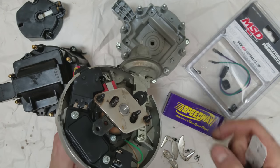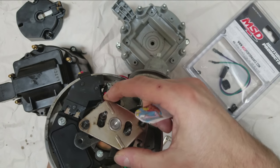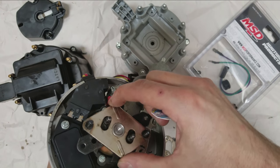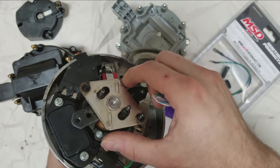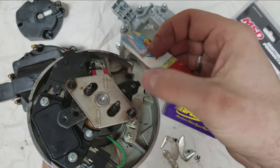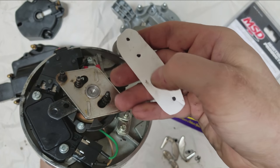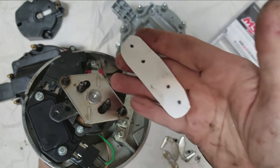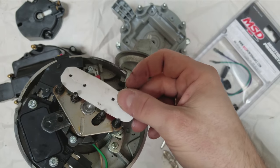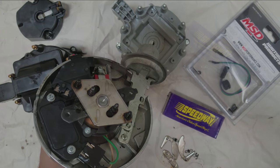With all the weights and springs removed, you can see we're left with just the four studs. This plate moves — this is essentially how the distributor gets advanced, about 26 degrees. So I've lined this up nice and straight, took a piece of cardboard, pressed down on all the studs to get some dots, and now I'm going to make a piece of metal — a plate with four holes in the right spots — that slips on top over the studs to lock it out using the existing clips.